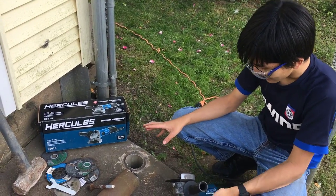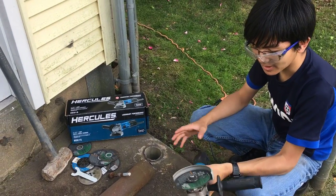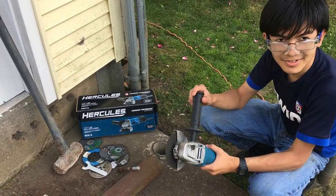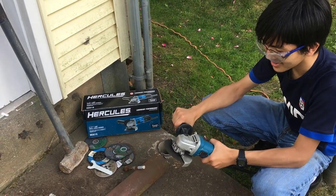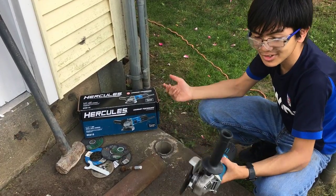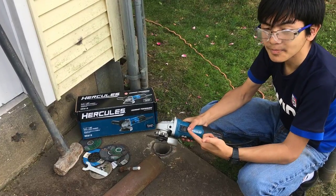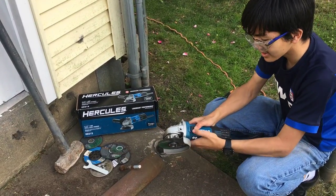While my dad was cutting it, I learned some new things about this angle grinder. First off, there's a handle for it, so you don't hold it like a Dremel — you hold it like this. I was thinking of that but wasn't sure. I also found out that when you turn it on, you have to hold it, but you can actually lock it like that.